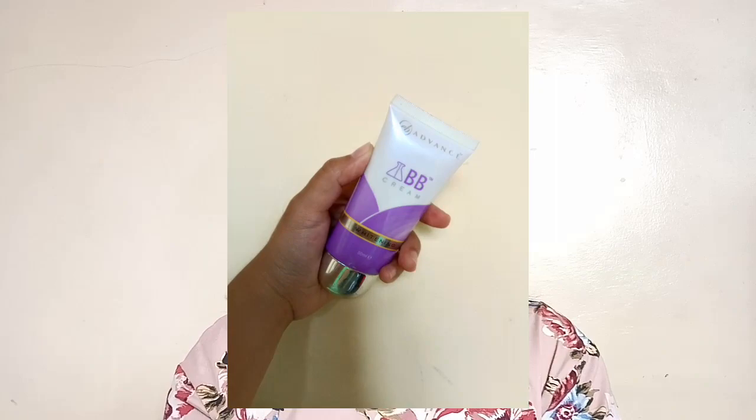Next, for my base, I'm using my EB Advanced BB Cream in the shade Natural. I use this because it's too light for my skin, and I know it will help my skin to look more like Korean skin. I'm just blending, and I'm putting some on my neck as well. Blend, blend, blend.